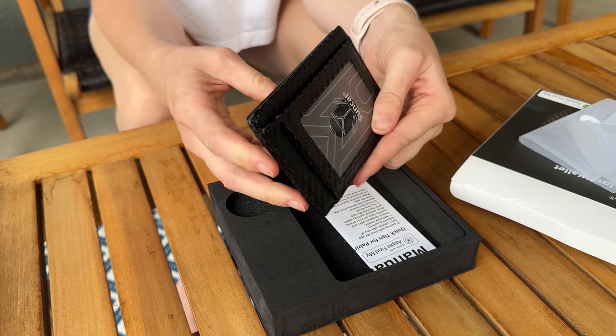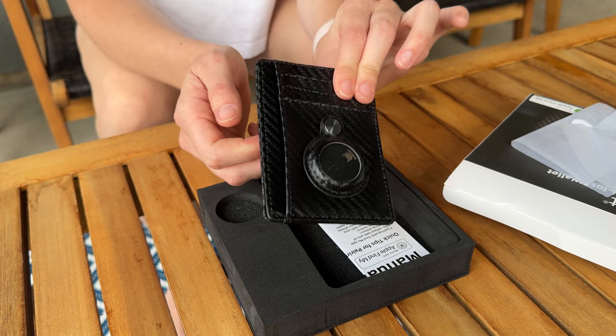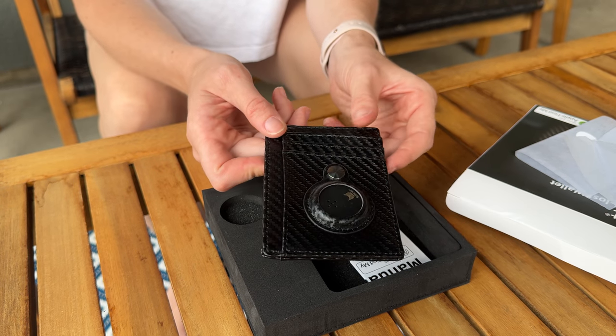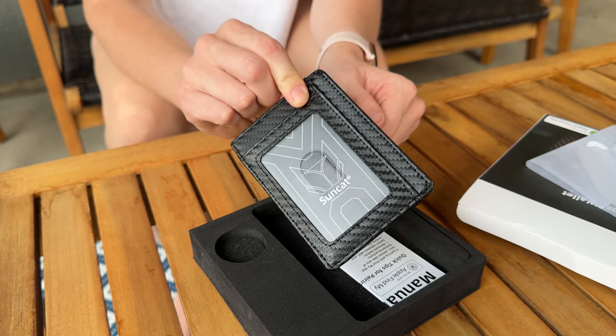If you are the kind of person, or if you know someone who's constantly losing their wallet — and I'm sure you do, because there's plenty of people like that — this would be a really great gift for that person who just needs to be able to find their wallet whenever they leave it somewhere.